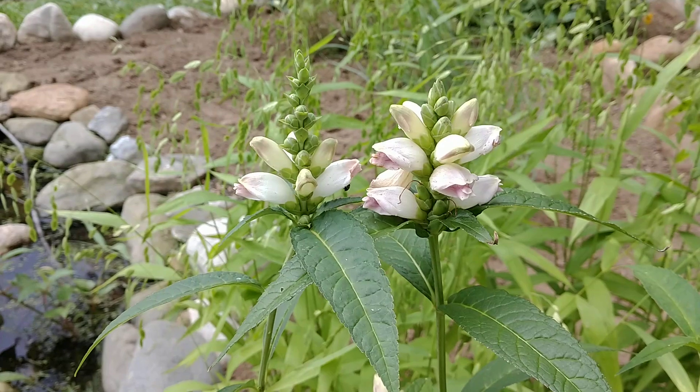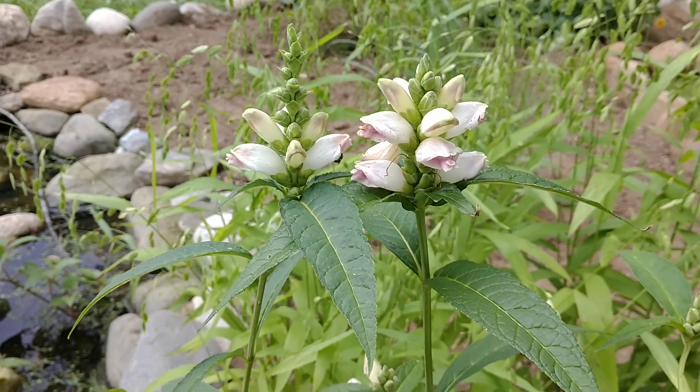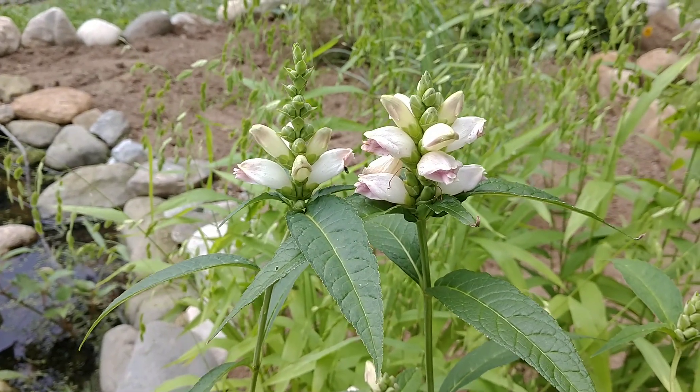This is a native perennial to the northeast. This is a perennial that can get to be about two to four feet high and wide.